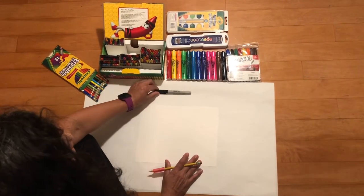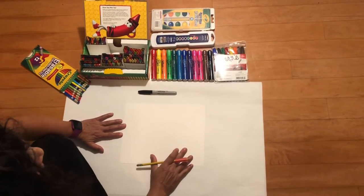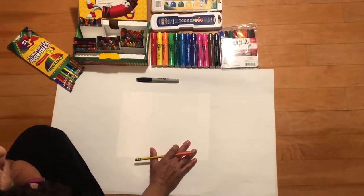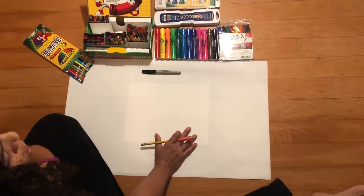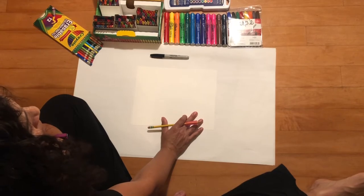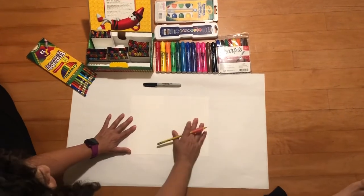Okay boys and girls, as you can see my paper is horizontal and I have my pencil ready to go. We are going to be drawing a red-eyed tree frog, going step by step. If you need more time to draw various parts of the red-eyed tree frog, just pause the video, finish your drawing or make any corrections, and then continue. Let's have some fun — here we go!